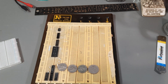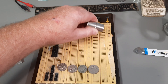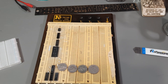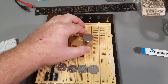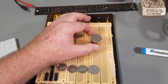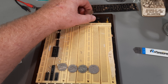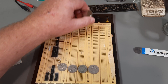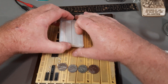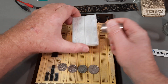Here's a nice neodymium magnet, obviously a fairly strong one — it picks things up quite easily. Putting it on the new board, there's no significant pull. This isn't magnetic. This one here, though, is magnetic.